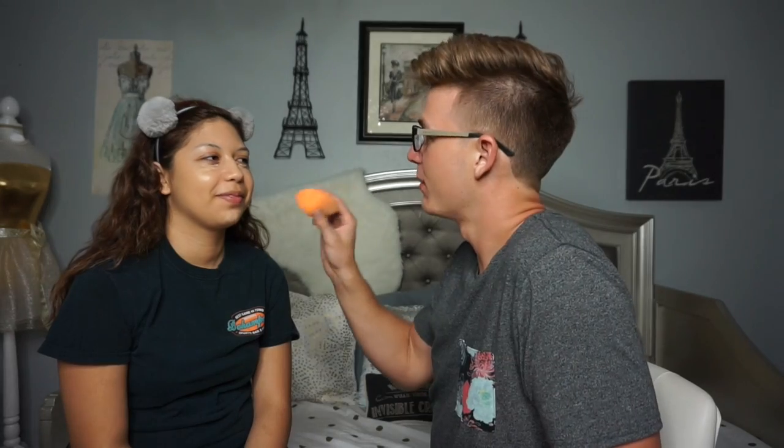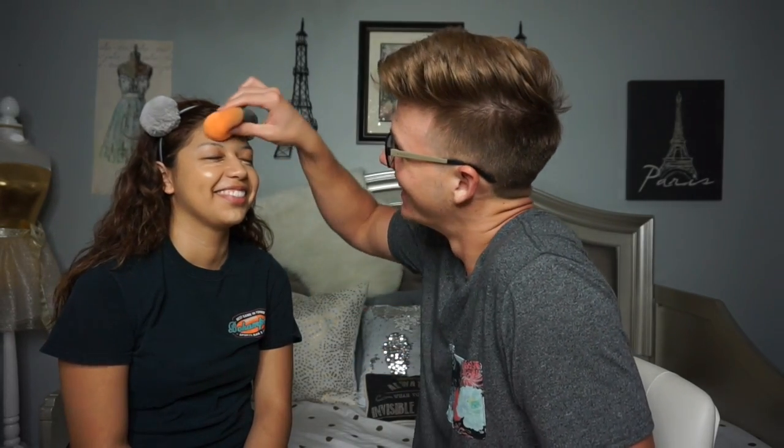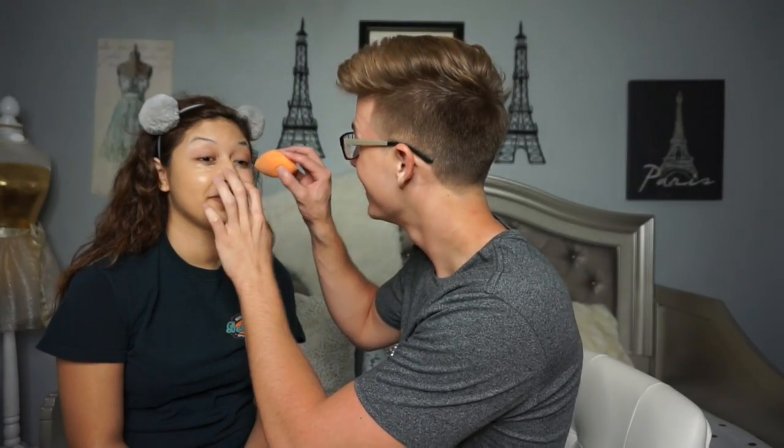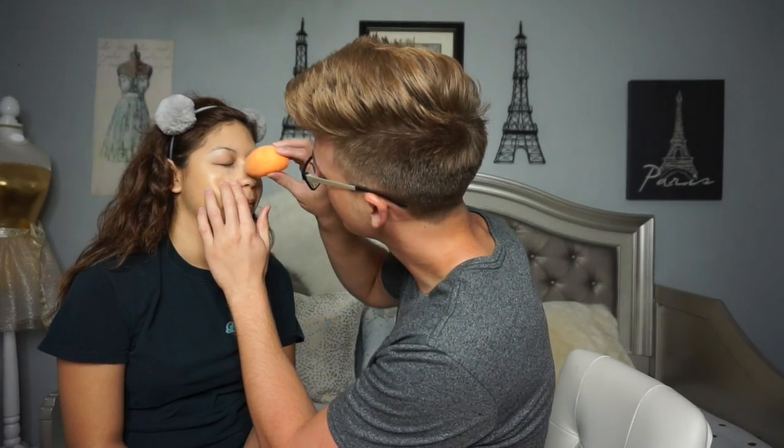Oh goodness gracious. It looks like you used the pointy side more. Yeah, bop bop bop. Okay, we're gonna bop this arm. You can go ahead and close your eyes. Yeah, I went too high — it's like on your bottom eyelid. You're so beautiful. I think I put too much. I just really suck at blending. I don't know how much you put on. You can't feel it? Did it feel like a lot? Yeah, because you can see it even in the crease.